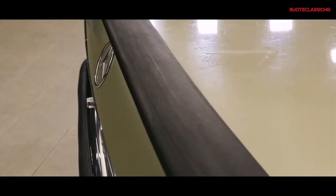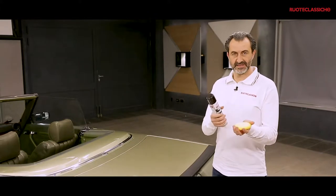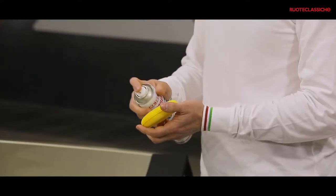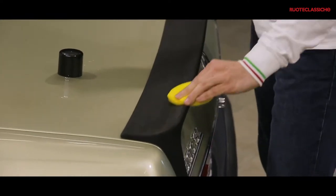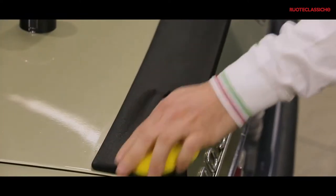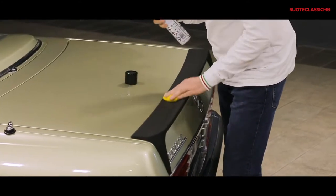Prima di iniziare, ricordiamoci sempre di pulire molto bene la zona da trattare. Ed ora passiamo a nebulizzare direttamente il prodotto rinnovante sul pad. Stendiamolo con movimenti rettilinei, cercando di ottenere un effetto il più possibile omogeneo.